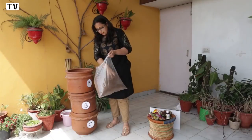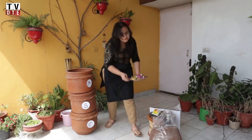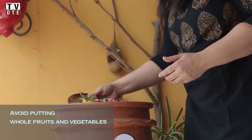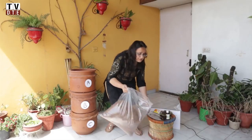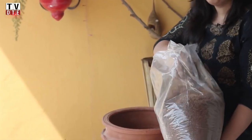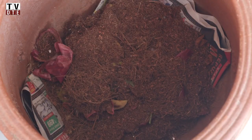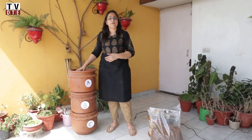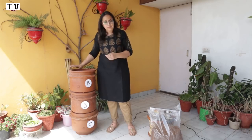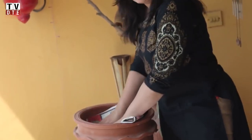We put a couple of handfuls of remix powder, then we take our day's waste and put it over the powder. We again cover the waste with 3-4 handfuls of the powder so that it gets covered and flies can't smell it. The dry powder prevents any smells from passing through, so you also cannot smell the rotting waste.